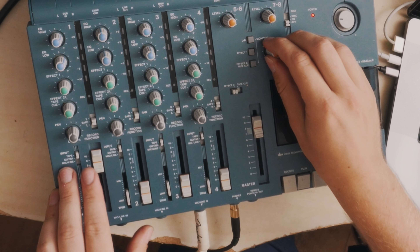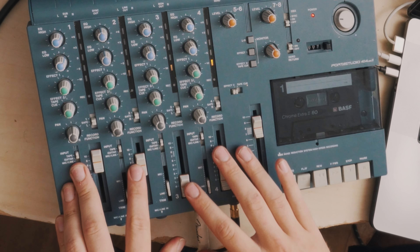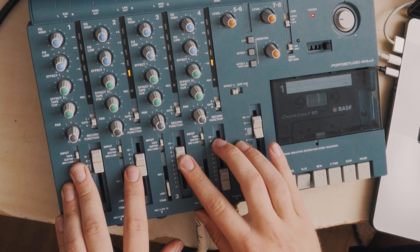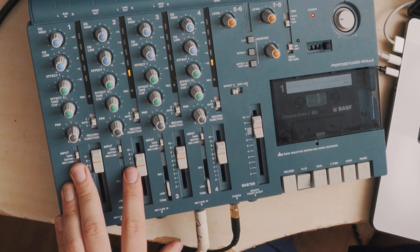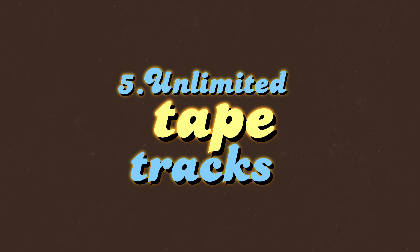I've just been having an absolute blast filling up the other channels. Track 1 is drums, track 2 is a left guitar, track 3 is some lead guitar, and I decided to do another guitar on the right for more width — but now we have no tracks left. This is all we have. So what do we do? DAW to the rescue.